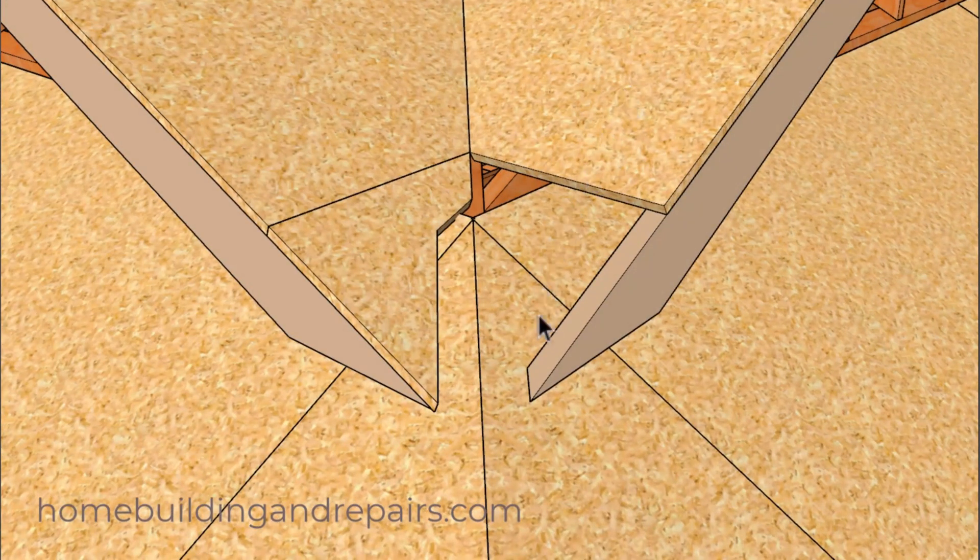If you can avoid nailing this last piece until after the roof shingles have been applied, the roofer will greatly appreciate it. I'm not suggesting the roofer won't be able to work without access to this area, but it will definitely help.